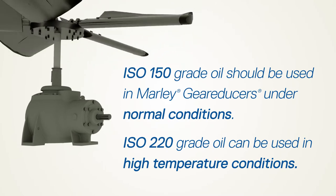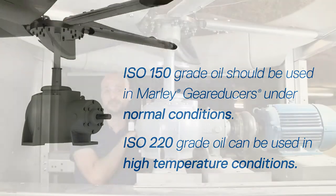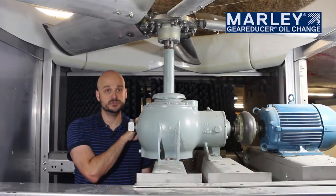For applications where the ambient temperatures around the gearbox are going to be in excess of 110 degrees Fahrenheit, you can use an ISO 220 type oil.